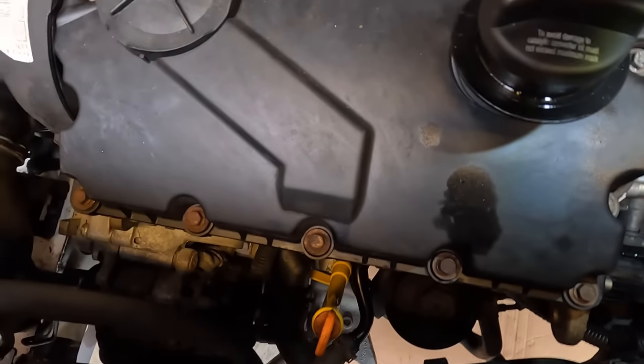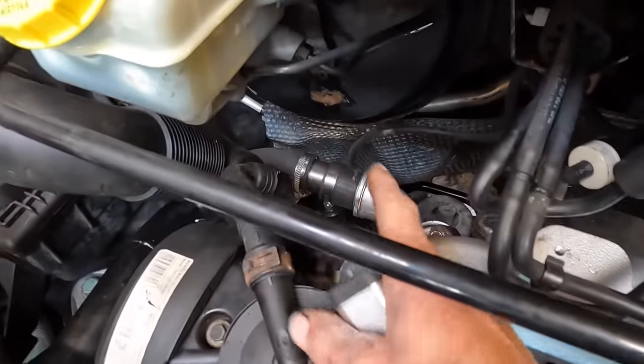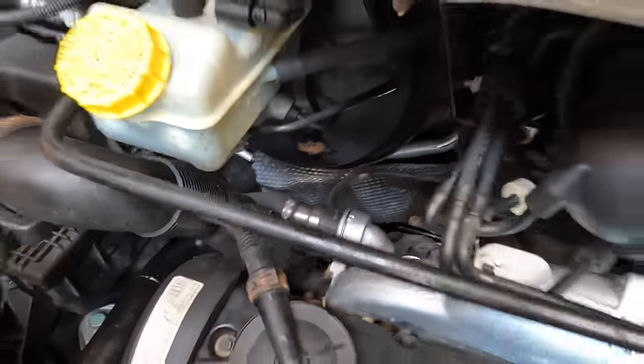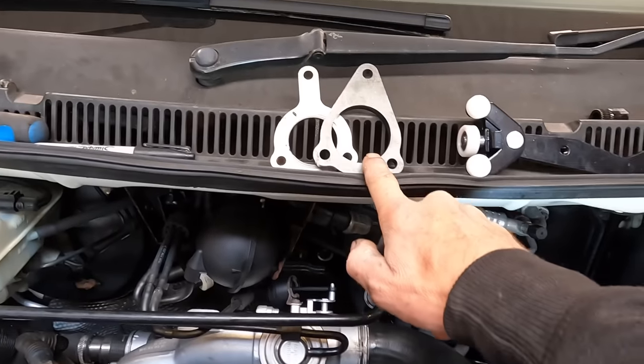So dipstick tube resolved and top boost pipe resolved. And look — if that boost pipe ever splits, I can just order another T5 one, cut it, put that little joiner in, done. Happy days, nice and easy. Next, we're going to move on to the downpipe flange.